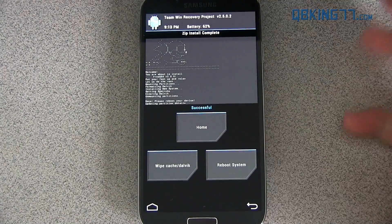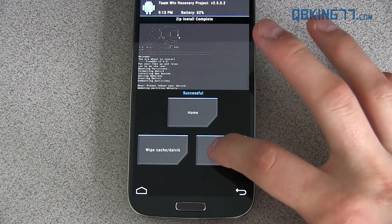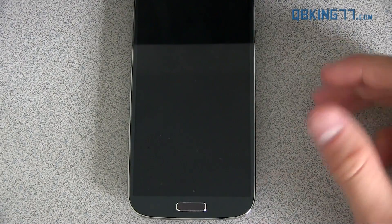You'll see 'Successful' — the ROM install is done, and that should be just about it. I'm going to hit Reboot System and my device should reboot.